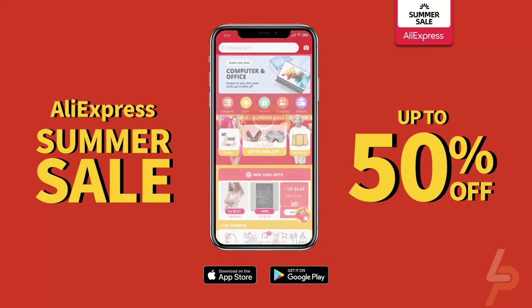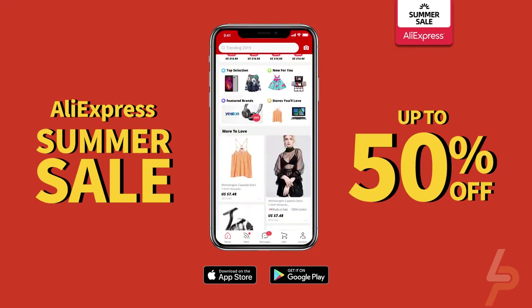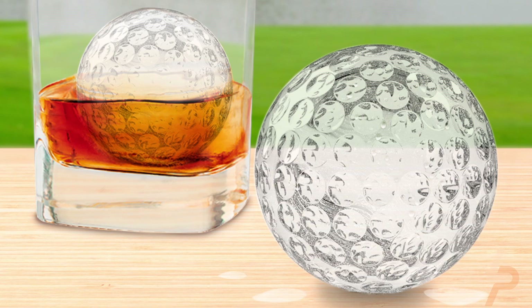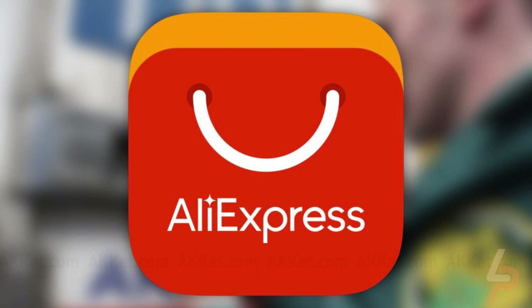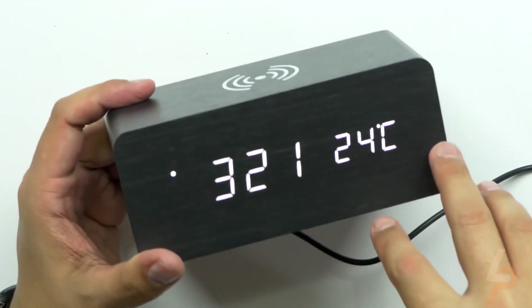AliExpress is one such website where you can find all the latest and cool gadgets in just one place. Whether it is a waterproof Bluetooth speaker for all your loud music or dance parties, fancy kitchen items like the ice ball mold, or protecting your children with the sensory LED lights, AliExpress has you covered. So let's find out some of the best gadgets on AliExpress in today's video.